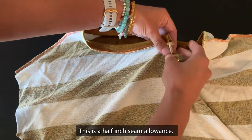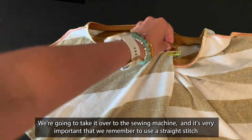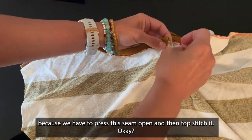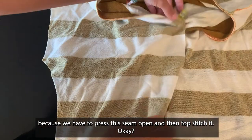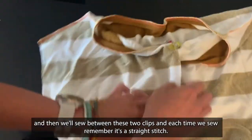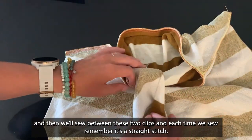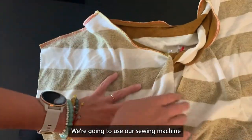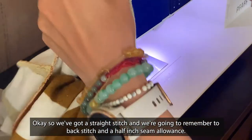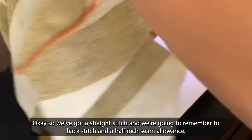This is a half inch seam allowance. We're going to take it over to the sewing machine. It's very important that we remember to use a straight stitch, because we have to press the seam open and then top stitch it. So we'll sew between these two clips, and then sew between these two clips. Each time we sew, remember it's a straight stitch. We've got a straight stitch and we are going to back stitch, with a half inch seam allowance.